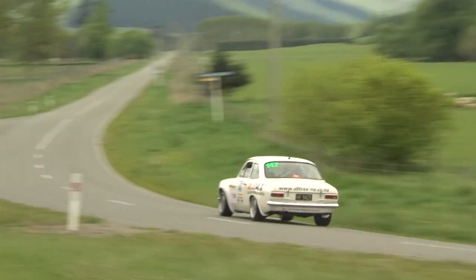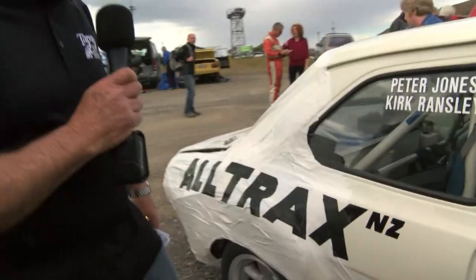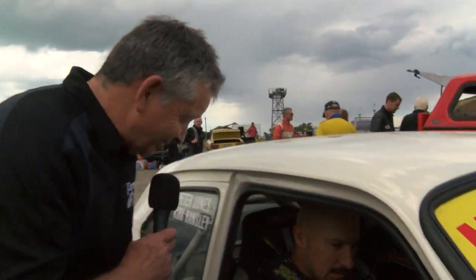It's Peter Jones' car. It's a Mark 1 Escort, beautifully rebuilt from scratch from a body shell. He's had an off at high speed, but you can repair things, can't you?